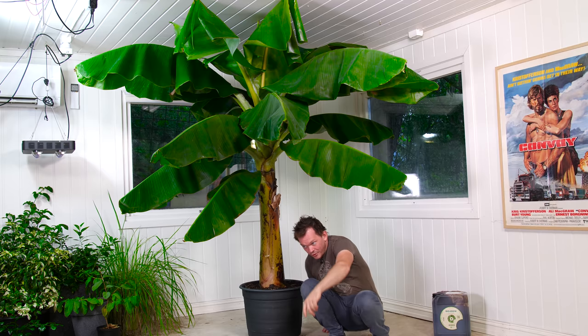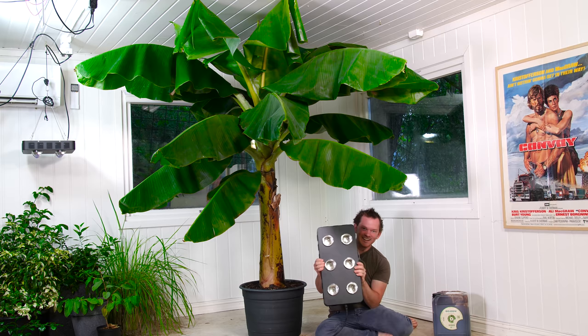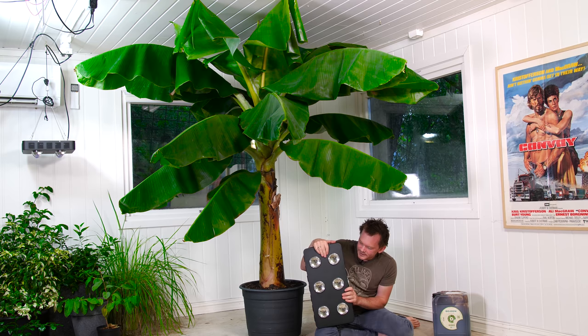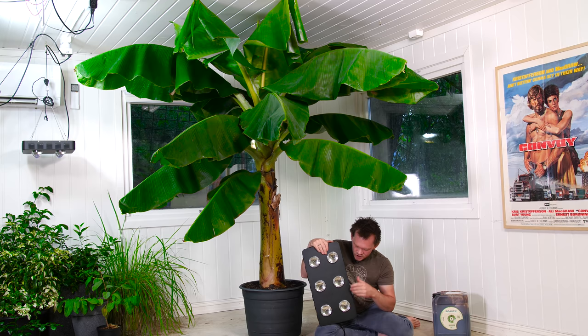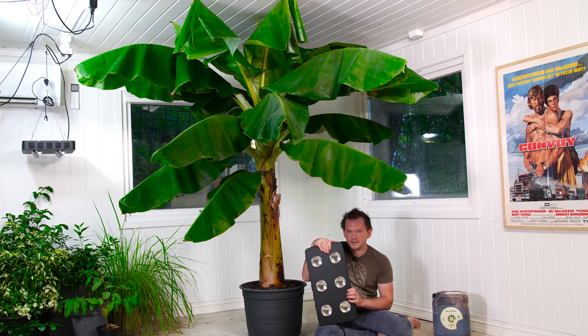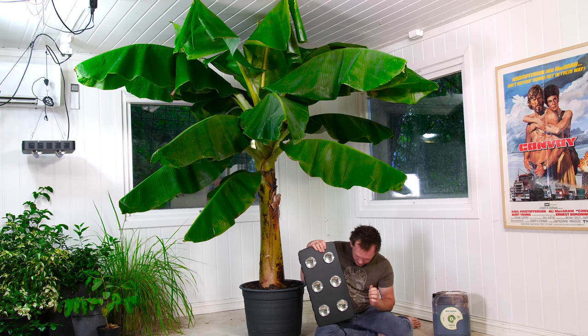Let me just grab the light I use — it's heavy. This is the largest panel I have. It's a six-piece COB — Chip On Board — LED light. They've put a ton of LEDs into a small board. Each one is 90 watts, so this is 540 watts total, and that is a huge amount of light.